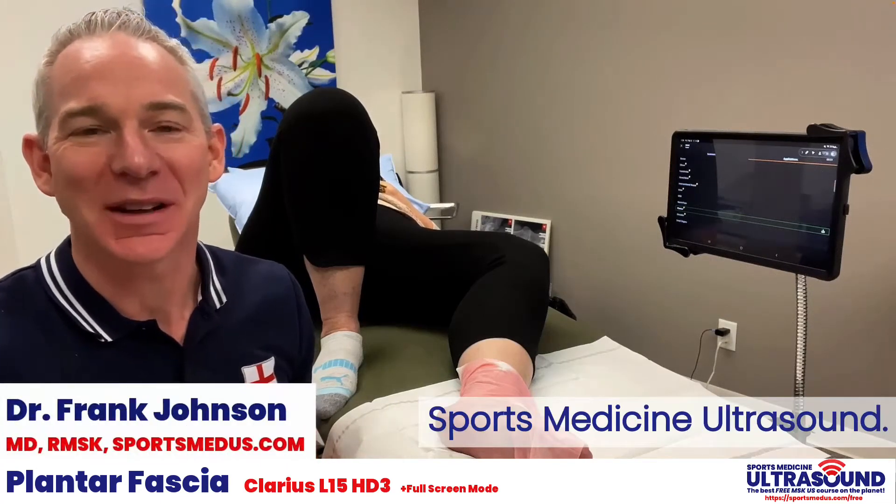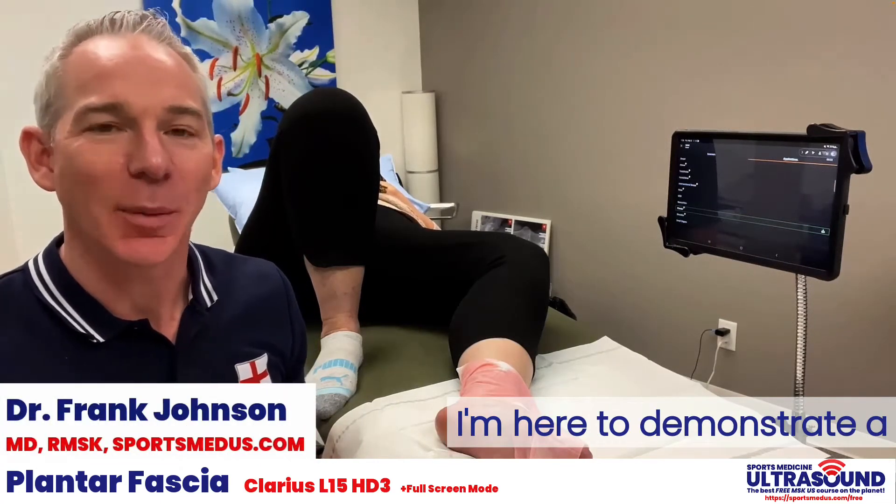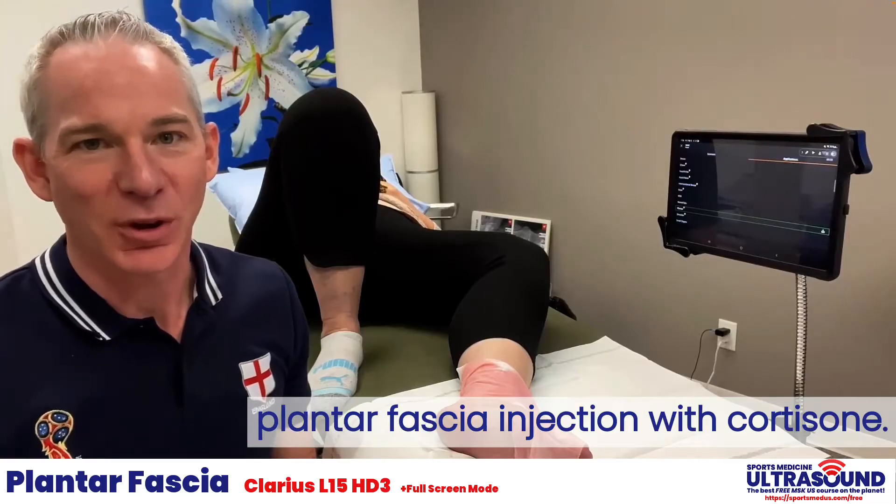Hi, Dr. Frank Johnson from Sports Medicine Ultrasound. I'm here to demonstrate a plantar fascia injection with cortisone.